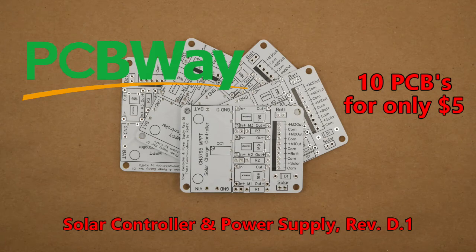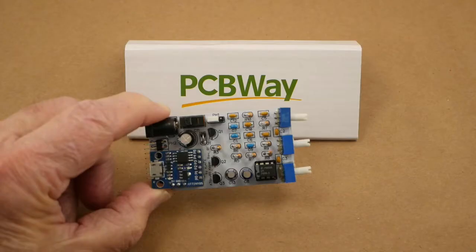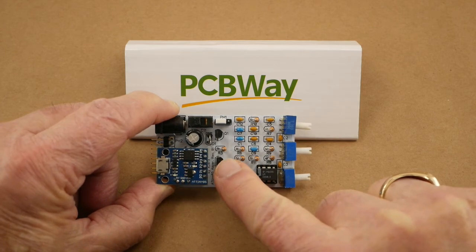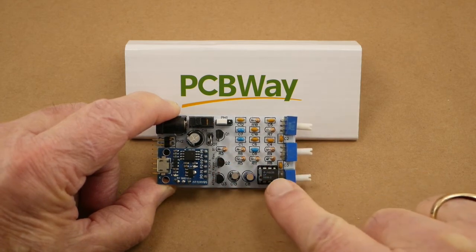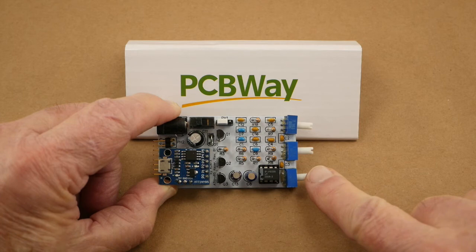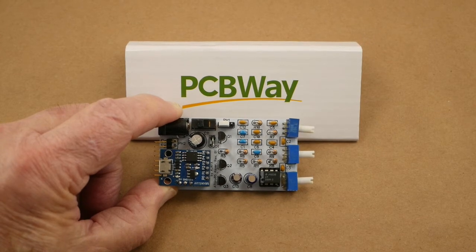PCBWay offers a variety of colors, including the common green, but I've chosen white boards with black silkscreen ink for my last few projects — I really like the clean look of black on white, and it makes the lettering easy to read. Here's another project I'm working on: a Morse code keyer using an ATtiny85 microcontroller, a twin-T oscillator, and an LM386 audio amplifier. The potentiometers control the speed, tone, and volume of the code. The printed circuit boards came from PCBWay and are top quality, but that's a different project for a different video.